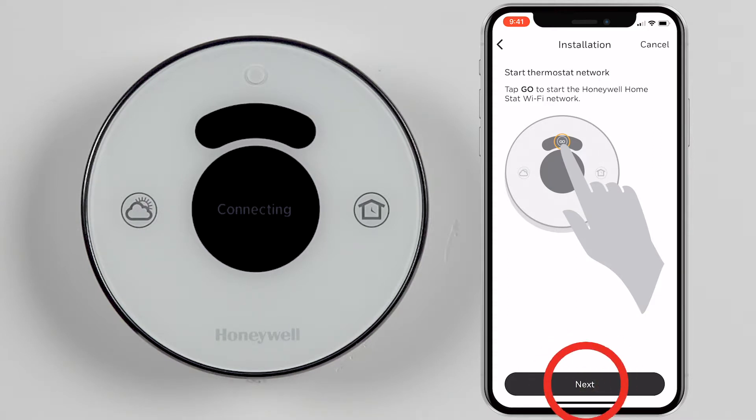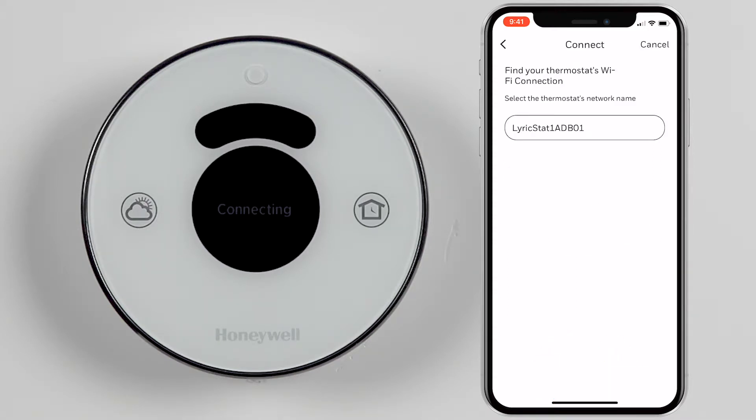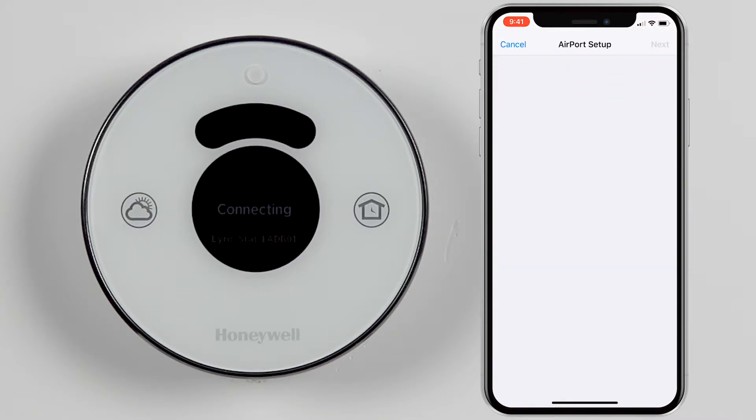Press Next within the app. The thermostat's network name will display within the app — select this network. Your mobile device will connect to the thermostat and prompt you to connect to the same 2.4 GHz network that your mobile device is connected to.